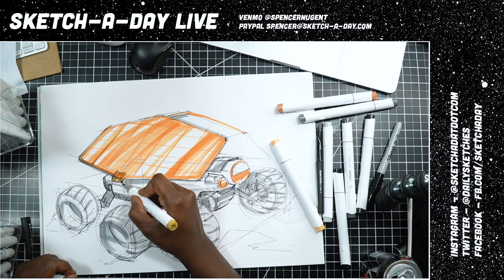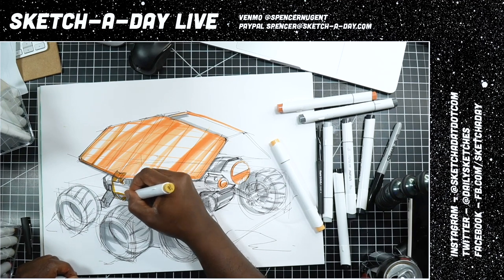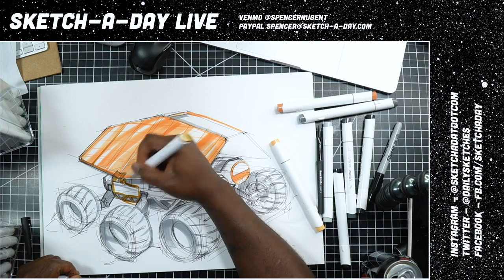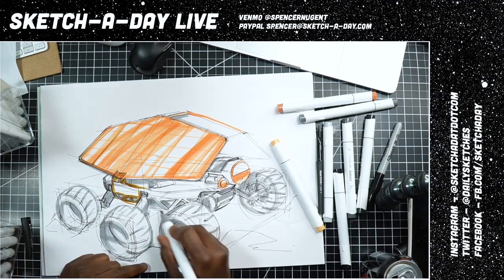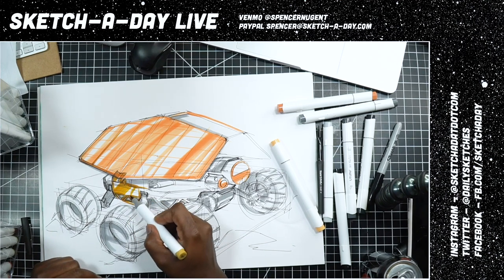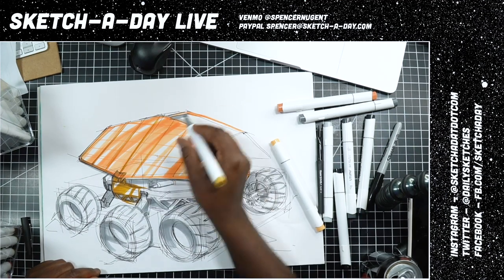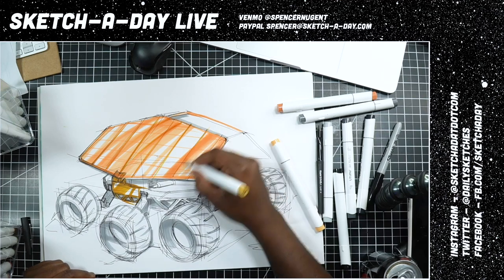Seriously, thanks to you guys for being here. I know Tiger King is pretty great, but sometimes you gotta join my stream and learn some stuff. I'm going to bring this copper element down the side as a color pop — I can shade over the gray for that. I'm using a different yellow now to enhance some of these streaks and divisions in the solar panel.